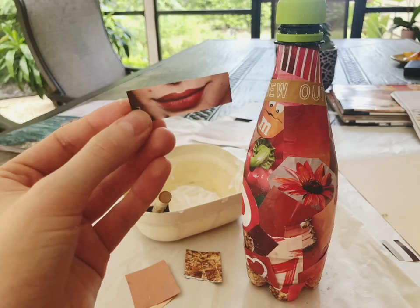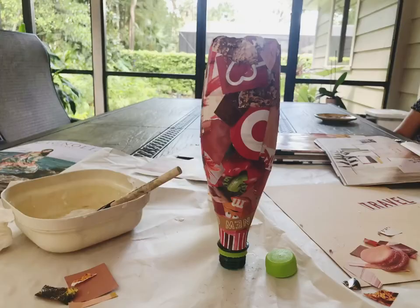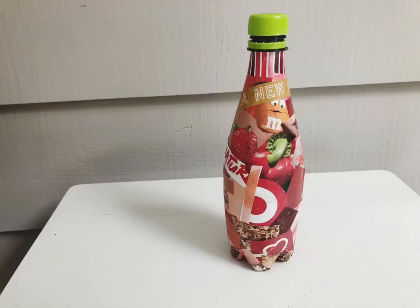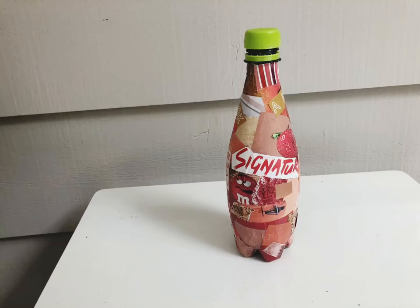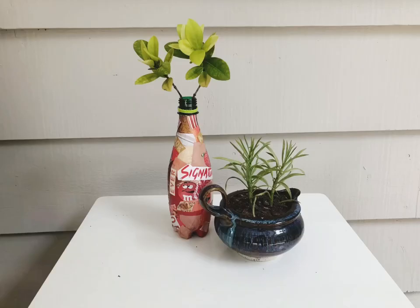Once you're done decorating your bottle and it looks just the way that you like it, go ahead and take the lid off and flip it upside down until it's completely dry. Then if you want to put the label back on, you're welcome to, or you can leave it as is. I happen to like mine better without the label, so I just left it like that. Okay guys, have a great week and I will see you next time.